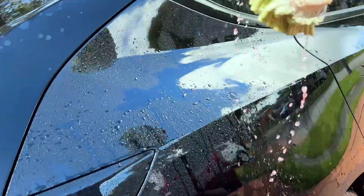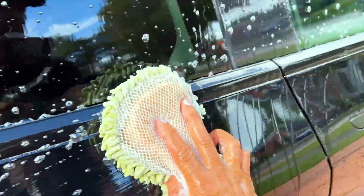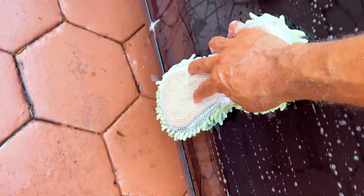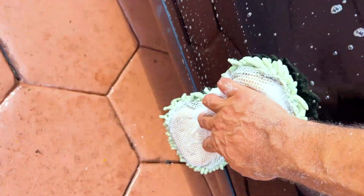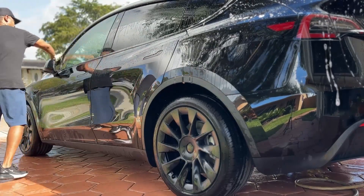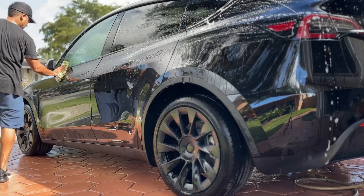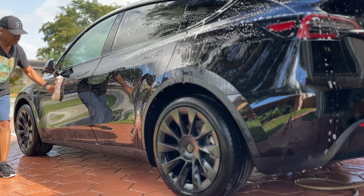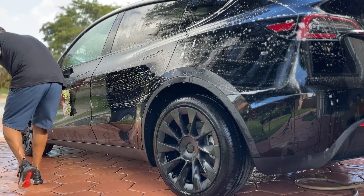We are now ready to start washing. I'll begin by sticking my sponge in the wash bucket and I'll start washing the car from top to bottom in a straight line, using the least amount of pressure as possible.